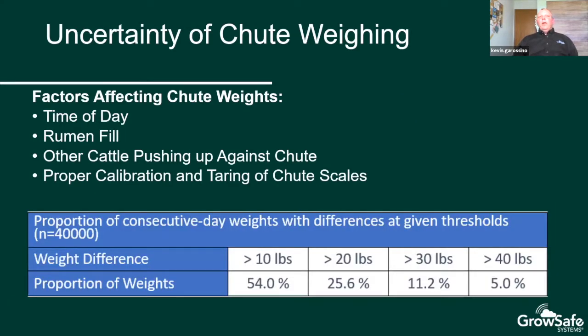Currently BIF requires a minimum of 70 days between start and end shoot weights in order to accurately measure average daily gain. Factors affecting those shoot weights include time of day, rumen fill, other cattle pushing against the chute, and proper calibration — when was that scale last calibrated with a known weight or even certified? Shoot weighting also causes stress to the animal, is just a snapshot in time, and can affect the animal's intake pattern or behavior.